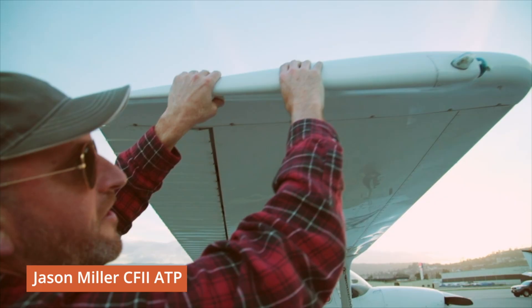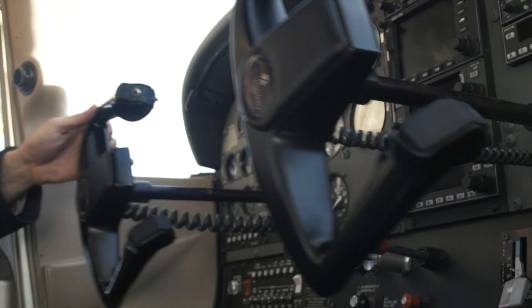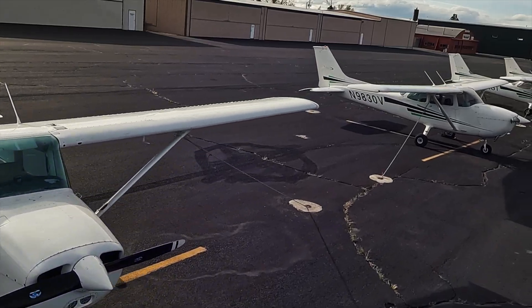Hello aviators, my name is Jason Miller, a full-time career flight instructor. On the Finer Points channel you can join me as I bring you tips and tricks that I've learned from 20 years on the flight line.